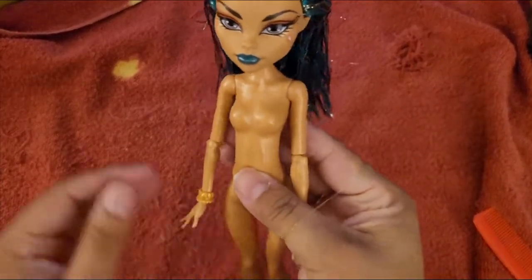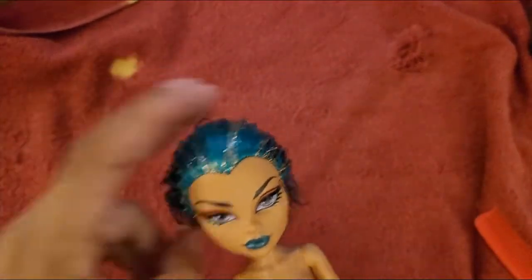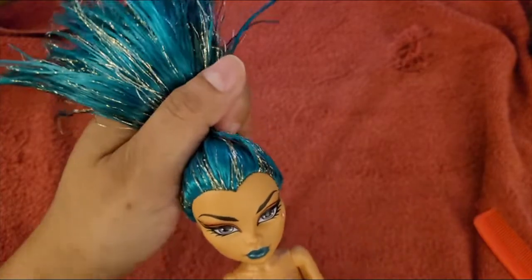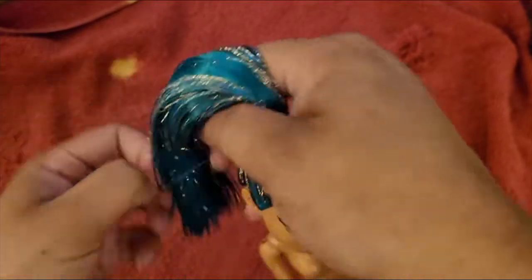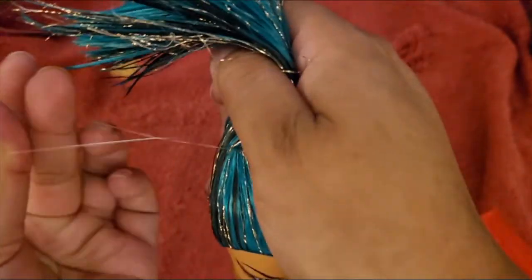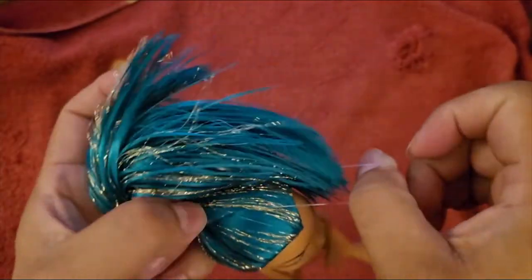Then I heat set her hair straight — you might have to do that a few times to get it a little bit more straight, but that's how you do it. This is how she came out. Her hair — you can move it around; there's no more grease matting it down. You can see in the roots and everything that it moves like hair now.